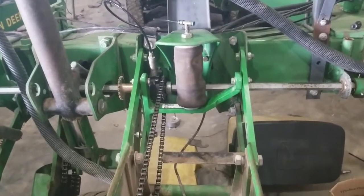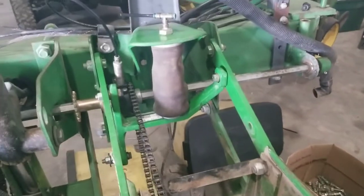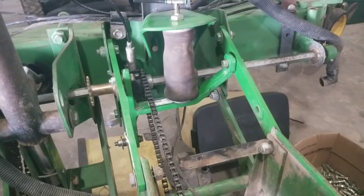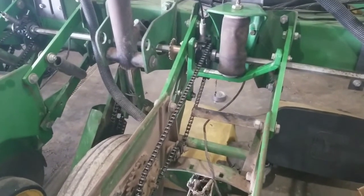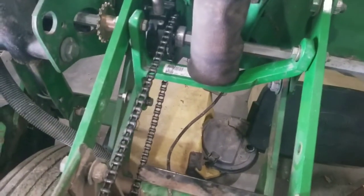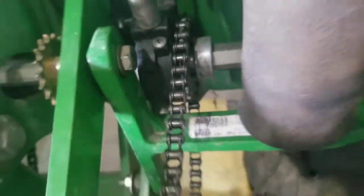The name of the game today is installing pneumatic down pressure on the planter. You can see it came with spring down force, and I've since bought a set of used airbags and all the bracketry to make this pneumatic down pressure. I did some research on AgTalk before I started — people talked about retrofitting these, and they said it would work on a MaxMerge 2 unit, which is what these are. What I didn't know is if it would work with the True Count, and it does, but man, it is close.